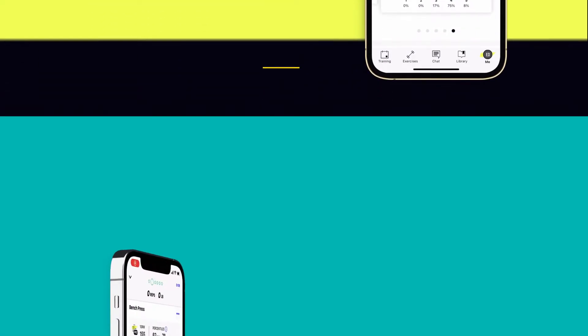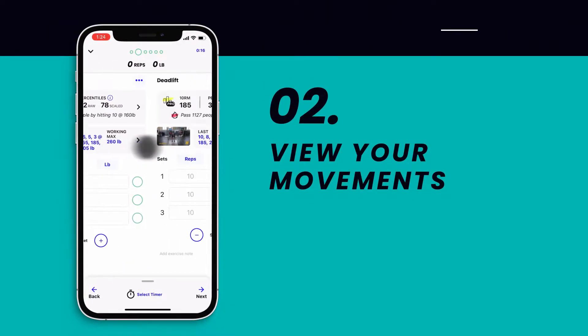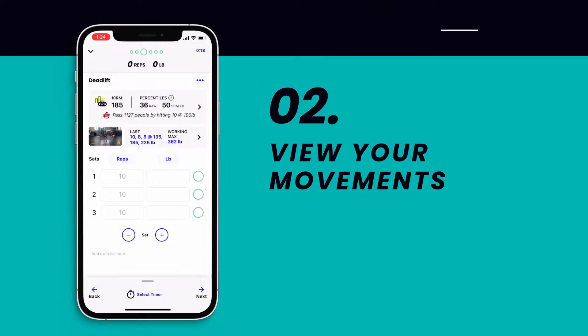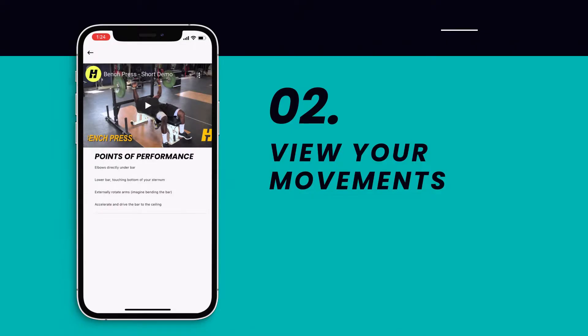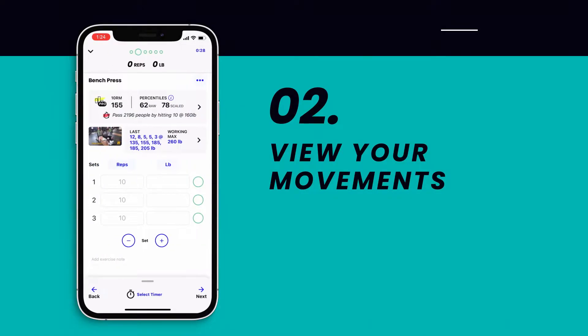Step 3. You'll see the first exercise in your session. Swipe left or right to toggle between exercises. If this is your first time performing a specific exercise, be sure to tap on the video icon to receive points of performance and a movement demonstration video.